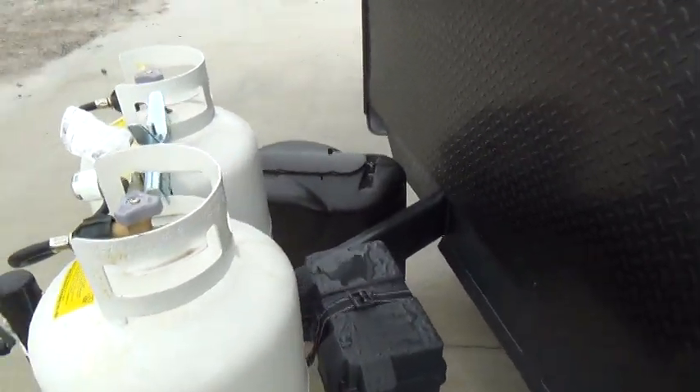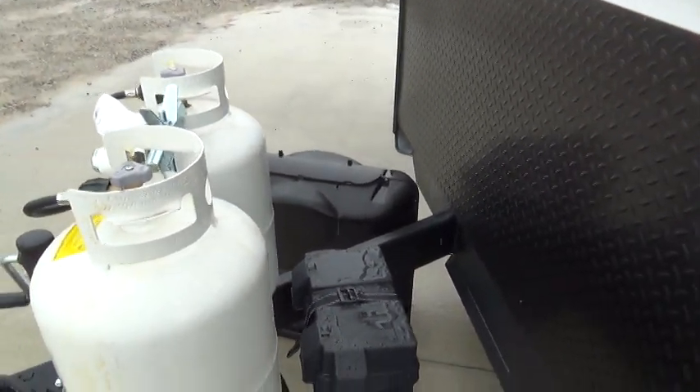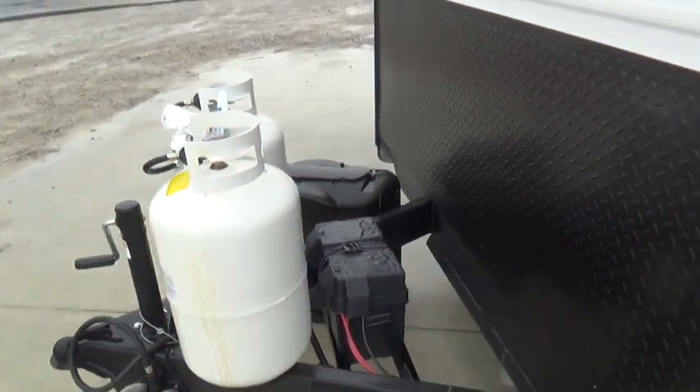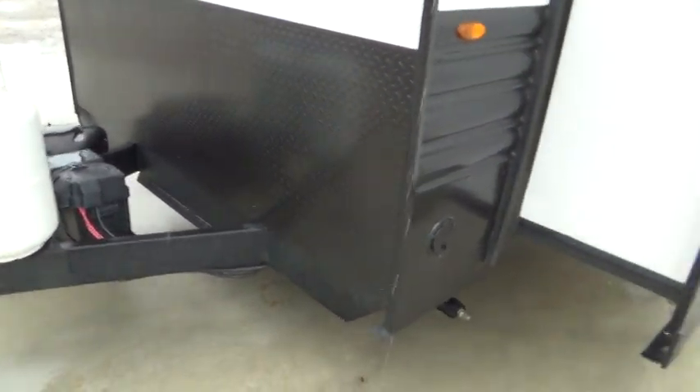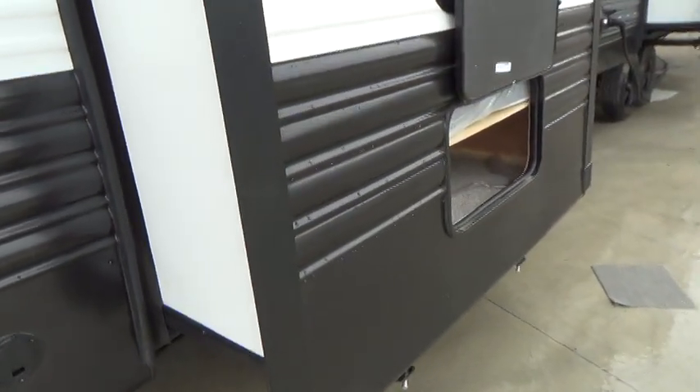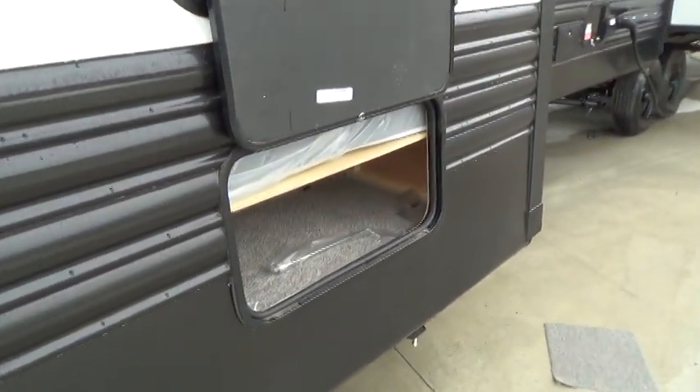Behind that is your deep cycle marine battery. You want to check the cells about every four to five months. Make sure water is staying in the compartments. If it's at or below the plates, just add some distilled water.